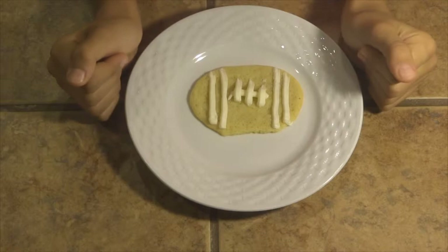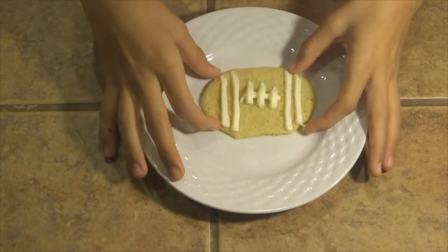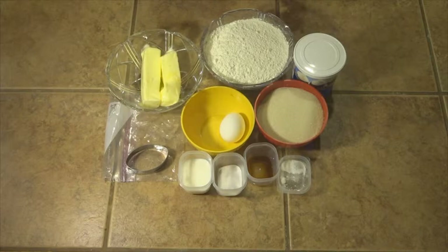Hey mini minors, it's Girly Girl here, and in today's episode we are going to be making a sugar cookie football for the football season. Let's get started — here's what you need.